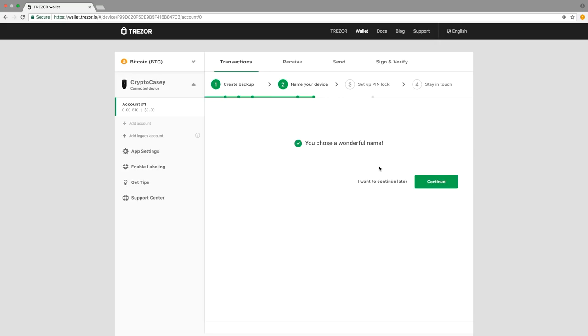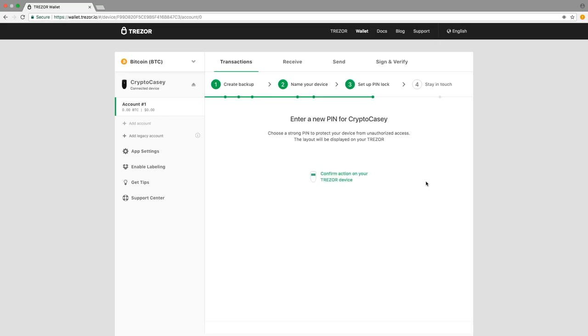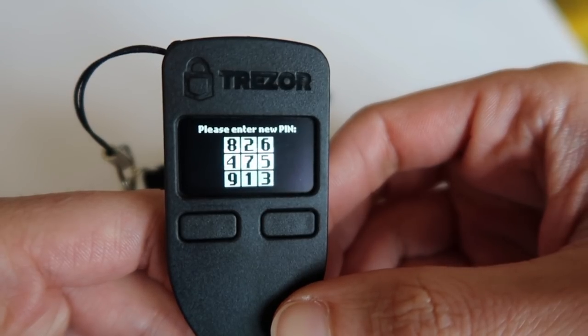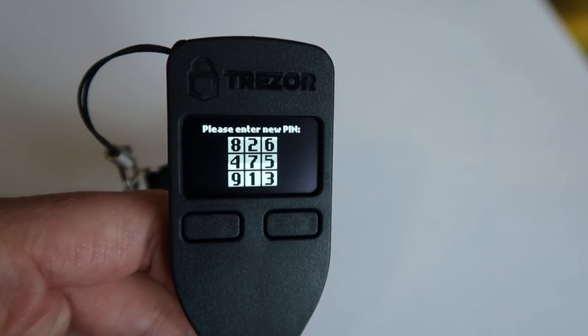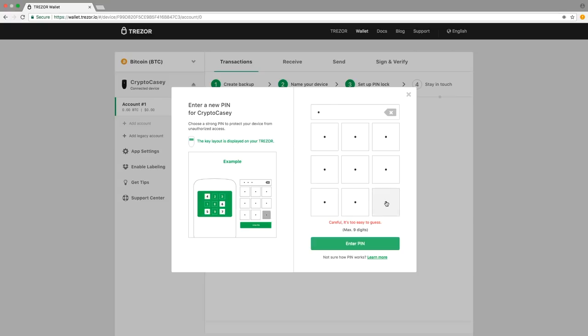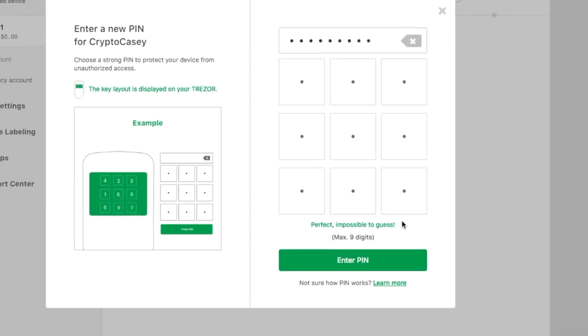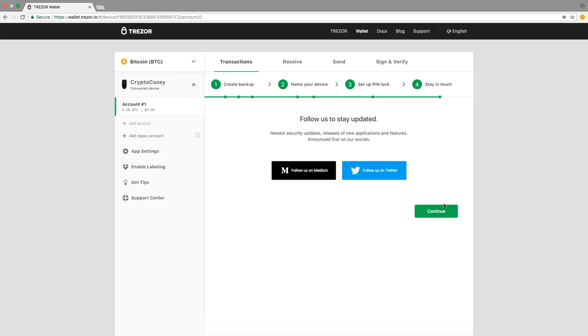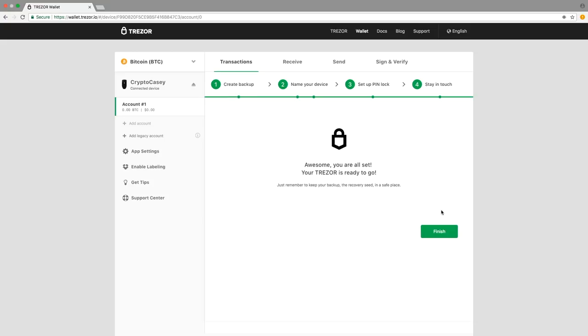Next, click continue and then enter a strong PIN to protect your device from unauthorized access. The number layout will be displayed on your Trezor device. The maximum amount of numbers you can choose is 9. I highly recommend using all 9 numbers and choosing a set of numbers until the bottom right-hand corner of the display reads 'perfect, impossible to guess.' That way your device's PIN is as secure as possible. Once your PIN is set, click continue. You can choose to follow Trezor on social media for updates and announcements, then click continue again. Now your Trezor is ready to go. Click finish.